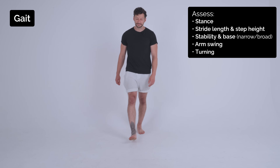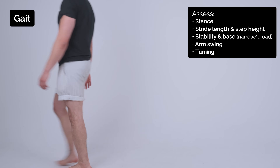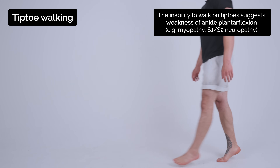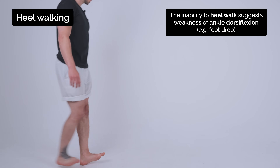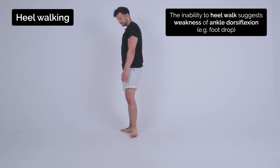So I'm just going to start by seeing you walk. See if you can just walk towards me. Great. And turn and walk back. Now walk towards me again just on your tiptoes. Good. And turn, go back on your tiptoes. Good. And come towards me again just this time on your heels. Good. And turn back on your heels. Excellent.